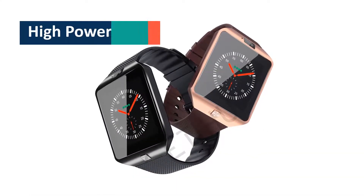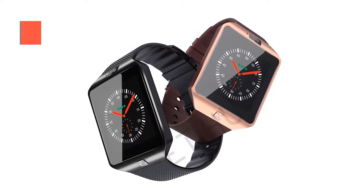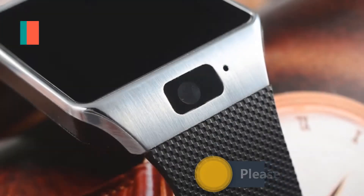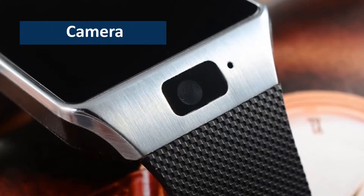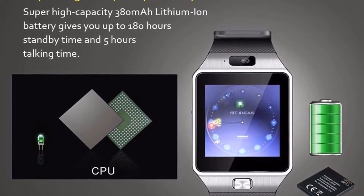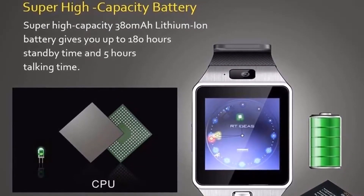High power sound — the sound is so loud that no call can pass you, meaning you will never see a missed call from the watch. Camera — being a small gadget just on your wrist, the watch is capable of taking photos with its 0.3 megapixel camera and has efficient storage to store those pictures.